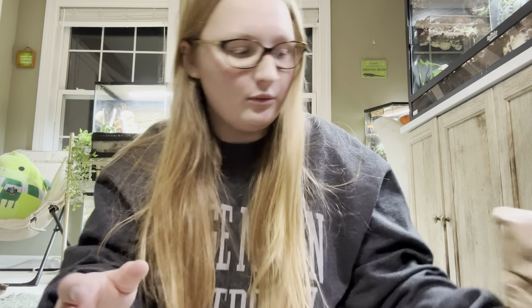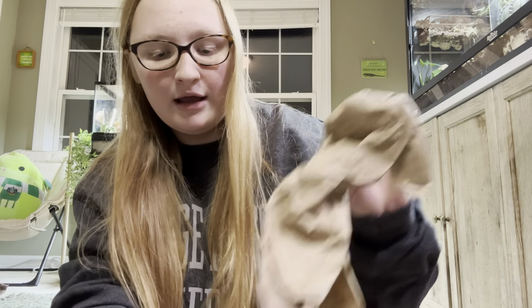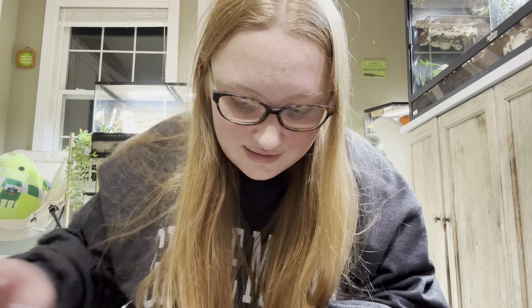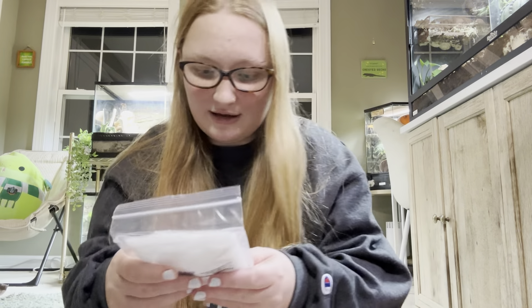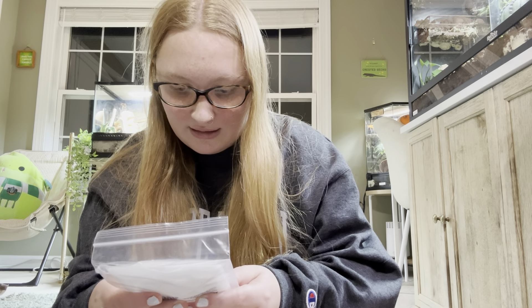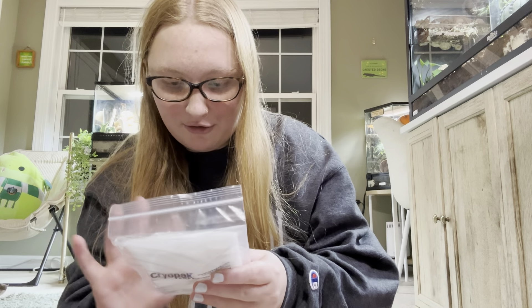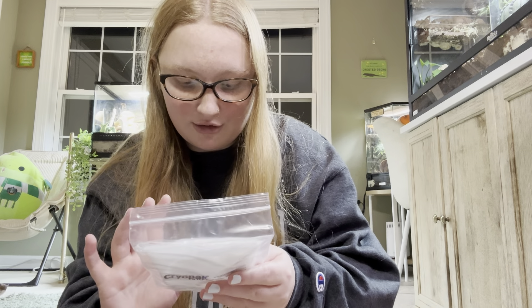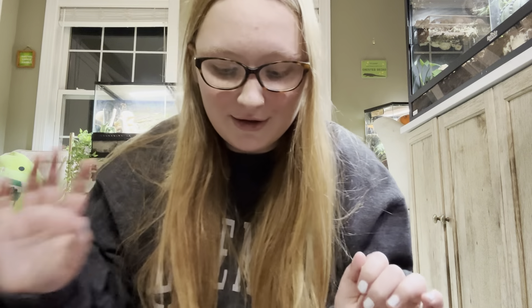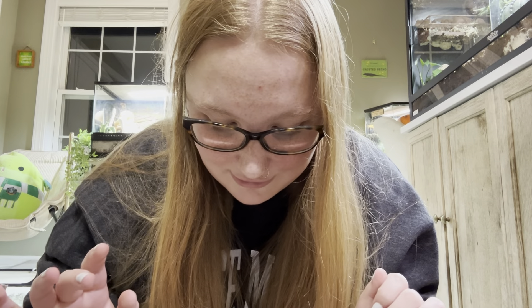It is winter right now, and I ran and got this as soon as it was delivered — I was watching the UPS guy out the window. This is very well insulated, and there's another heat pack in here. It says mail this back for a $10 gift card, which I could do. Here are all my isopods, and it looks like they are alive — really great!